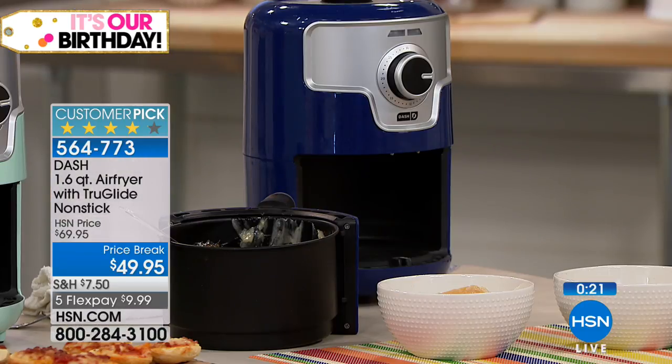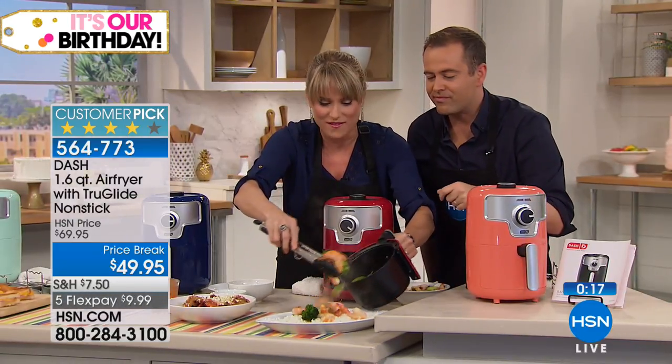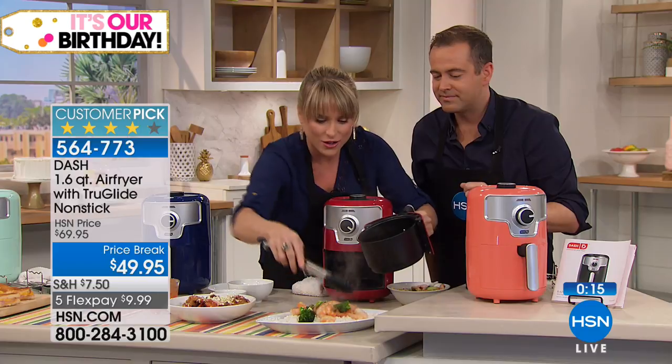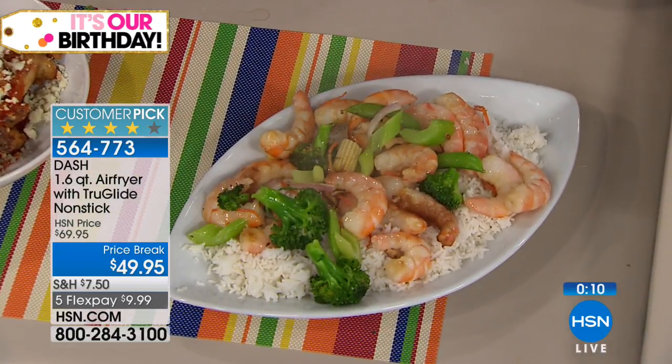Let's do the stir fry — last thing, we promise. Look at the stir fry from raw shrimp and vegetables — you don't have to get out the wok, you don't have to babysit anything. Look at what you get.